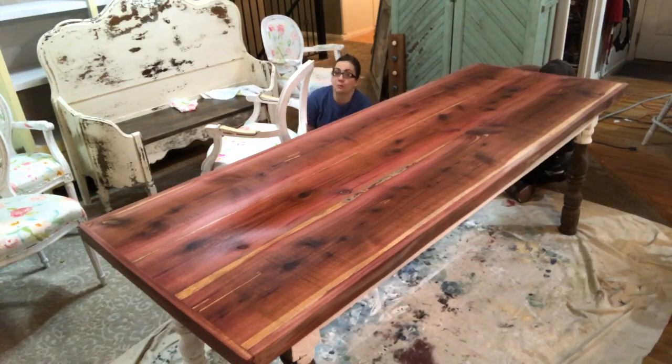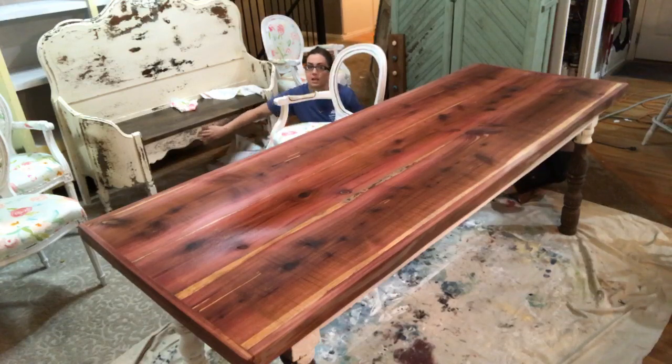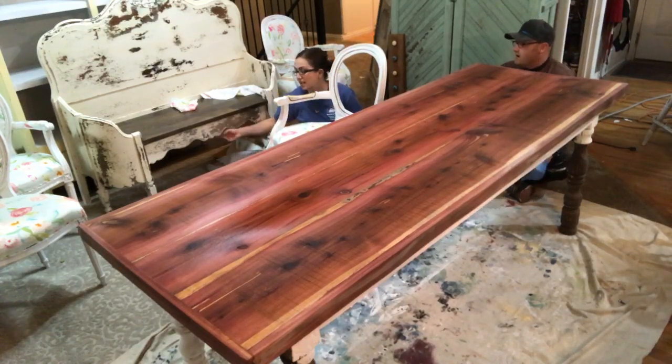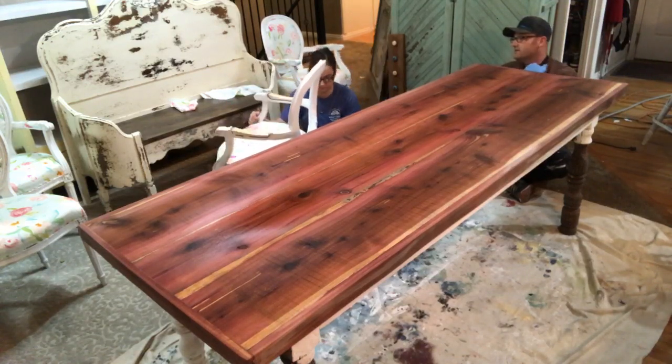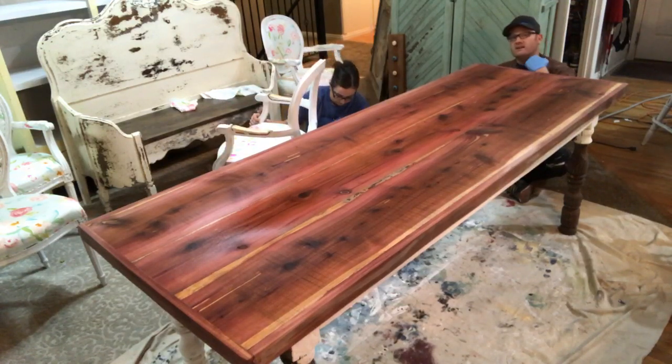What parts of the bed did we use for the bench? We didn't have the rails — we used the headboard and the footboard. Zeb actually cut an additional piece to mimic the original footboard base. If you want to see how it's built without the bench top on, yesterday's video shows all the underneath, how it's put together and supported.